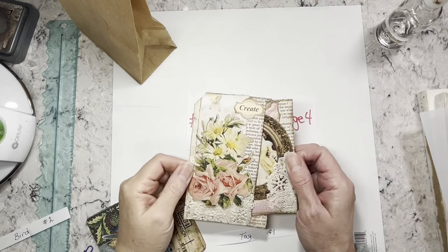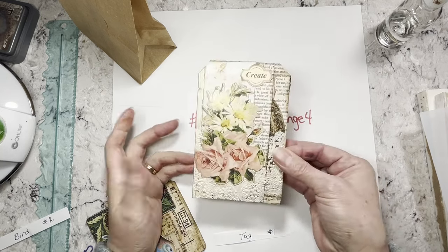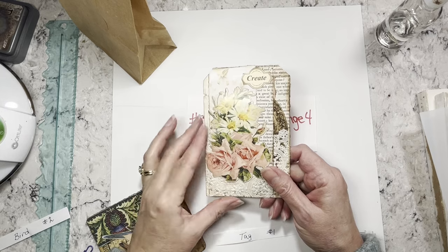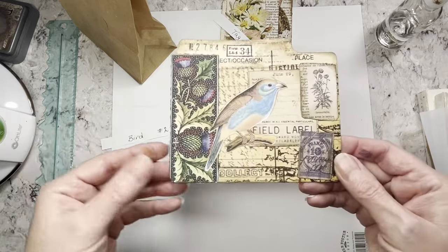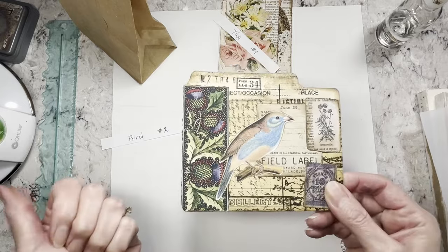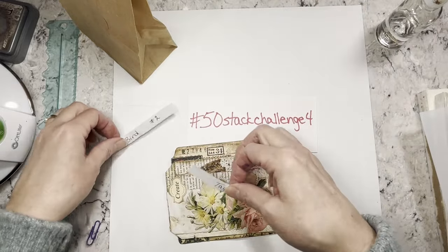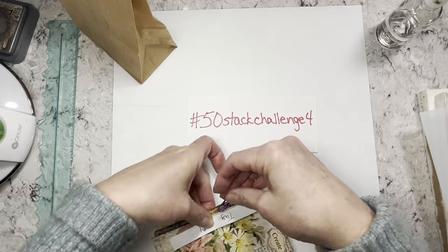That's what I'm basing it on. However, this tag you could use in any journal it goes with — it's not like I made a tag so I have to make a tag journal. I'm just saying it's a starting point, so if you're going to make a tag journal you could start with the tag you made for this challenge. Next one is 'bird' — I made a file folder tabbed card with a bird on it, which could be a pocket for a journal or tucked into a pocket for a bird journal.